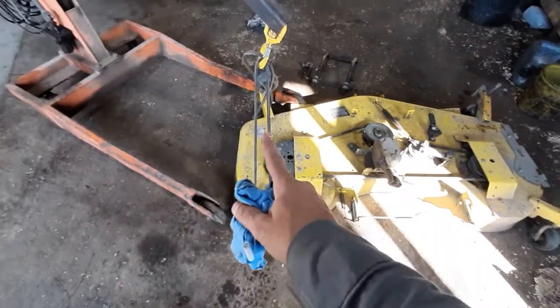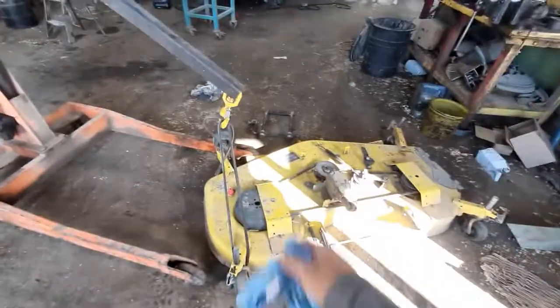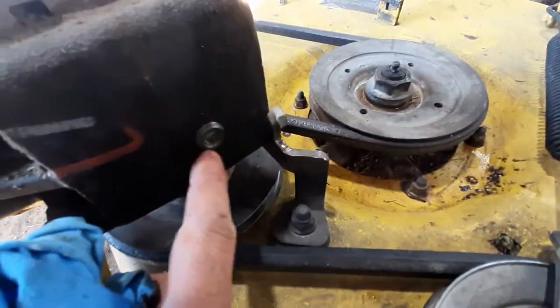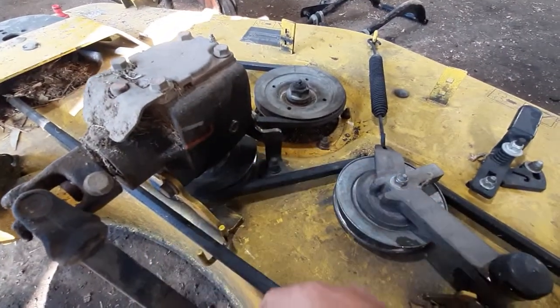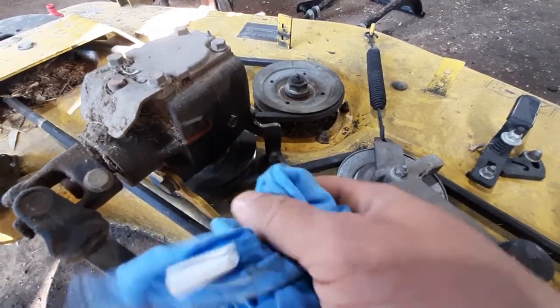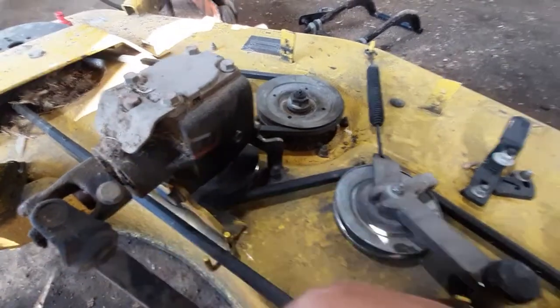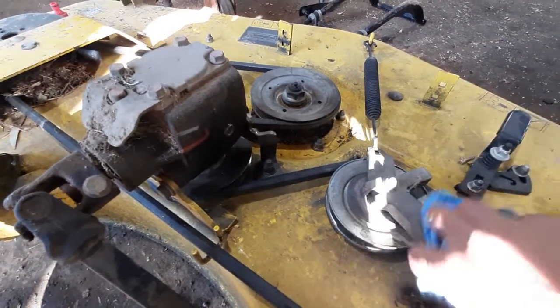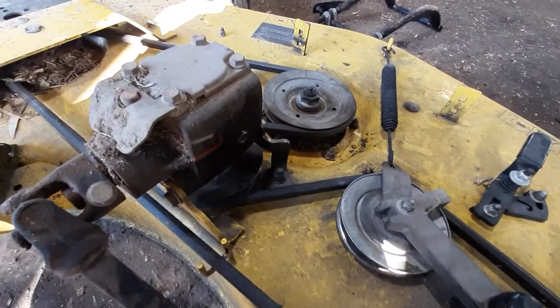Good morning. We managed to lift it up to a vertical position — you can see it. We removed the allen cap to let all the oil drop out, then put it back down and inject what I call '90' oil over here. It smells like grease, very thick oil.